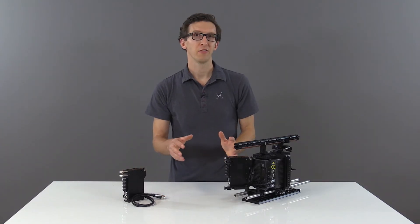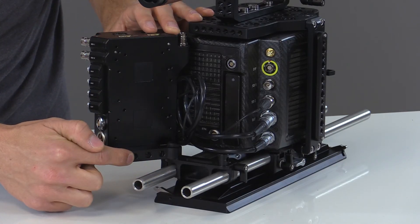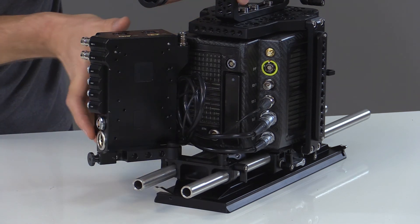You can also attach directly to the battery swing bracket by the three screw holes located on the bottom of the D-Box Plus. This allows you to have quick access to your media slot.